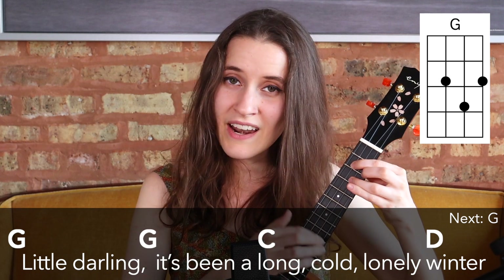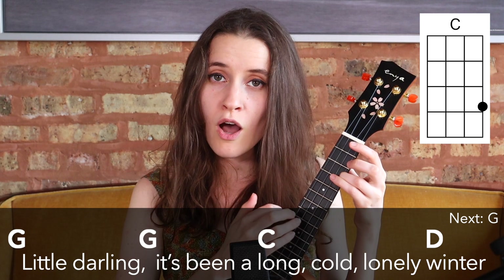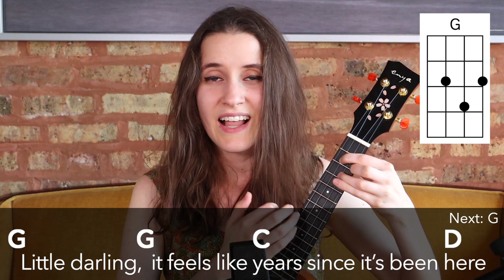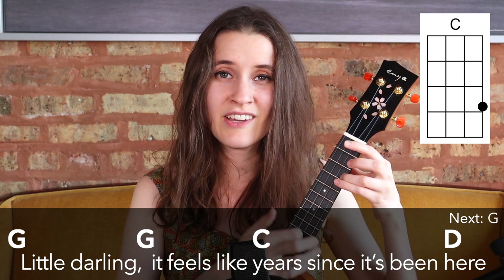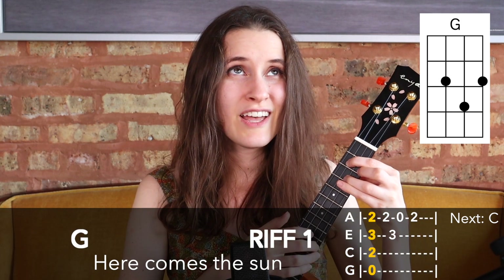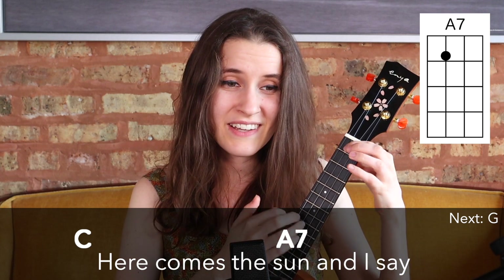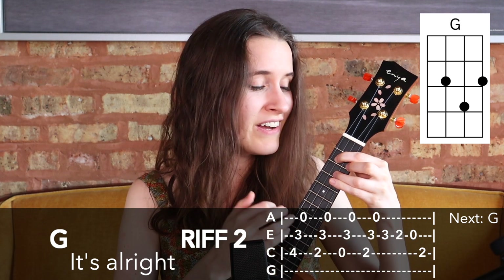Little darling, it's been a long, cold, lonely winter. Little darling, it feels like years since it's been here. Here comes the sun, doo doo doo doo. Here comes the sun, and I say, it's alright.